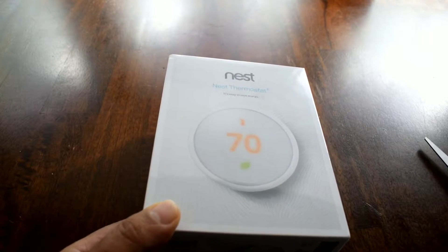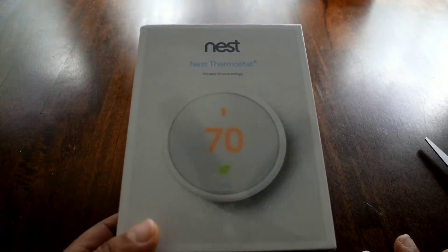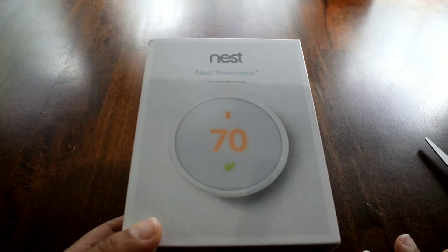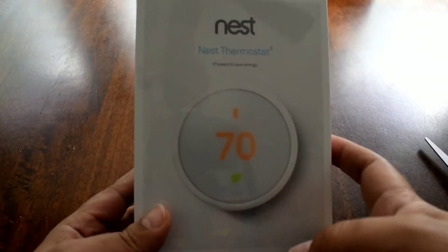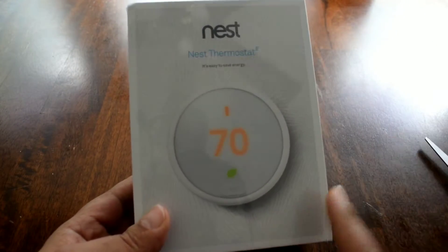Sorry about the fan noise — I probably should turn it off. It's hot in here but I turned everything off to help with the sound. It's a little echoey. Also, disclaimer: I will have a link in the description where you can purchase this, but like I said, check with your energy company first — it may be free.